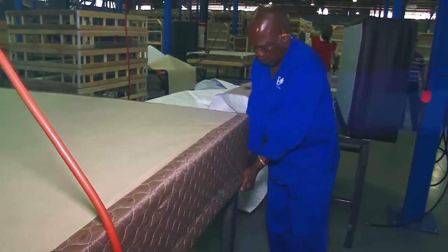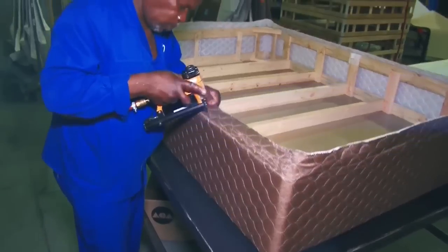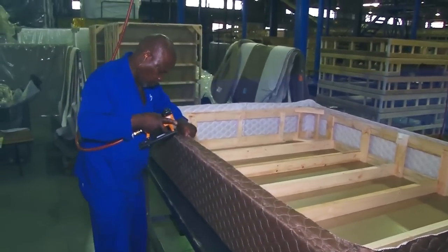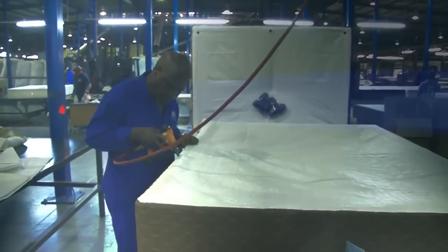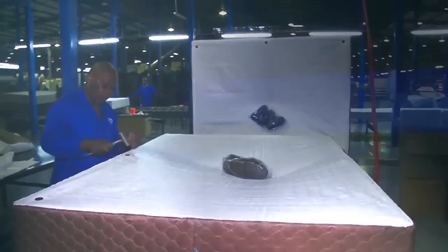Once completed, the cover for the base is fitted to the wooden frame. It is pulled tight and stapled at the bottom. A polypropylene dust cover is applied to the bottom of the base, and grommets are fitted to hold and secure the legs in the base.